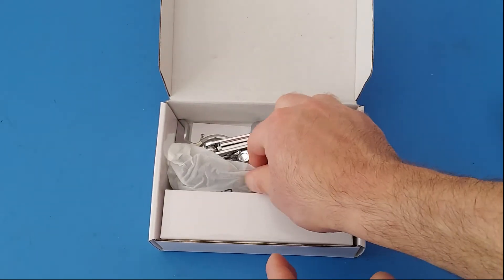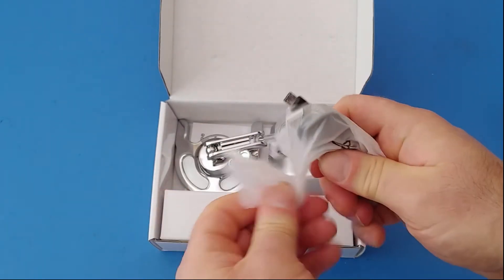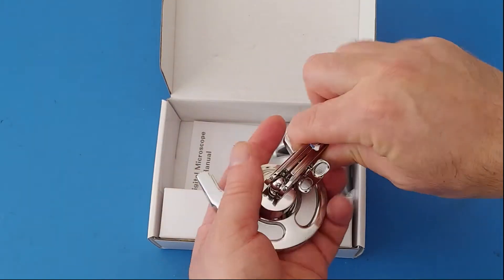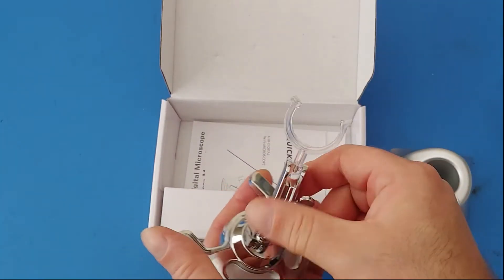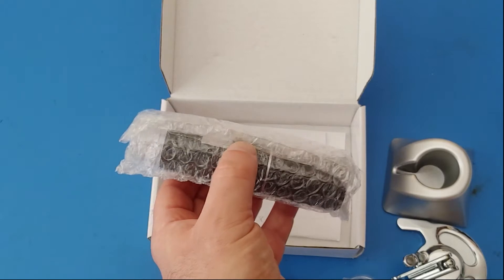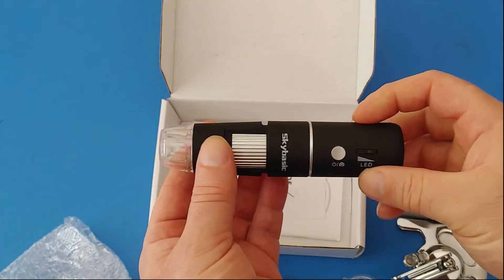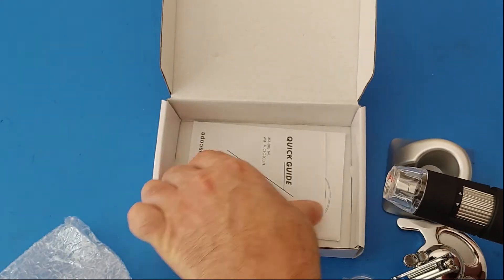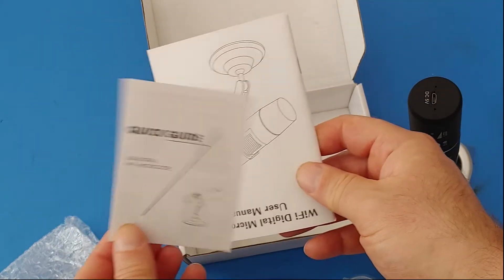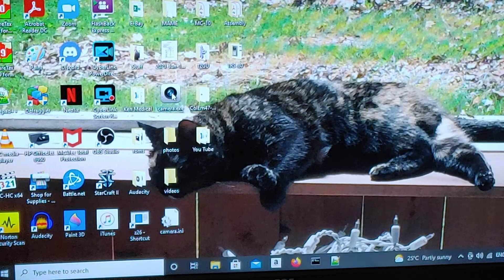There we go. So we've got a USB cable and this would be the stand — two different stands I guess. And that is the microscope, so there it is. I guess probably I should read the instructions and see what it says.